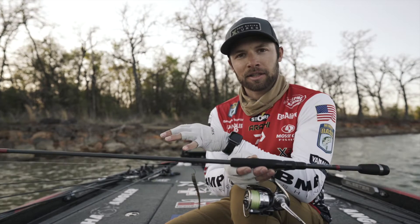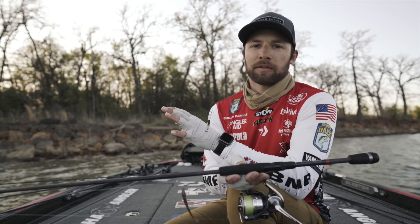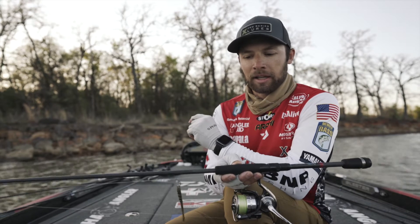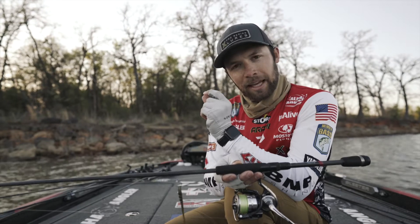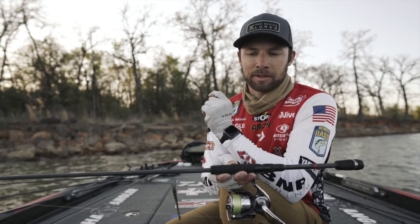It is the X-Zone Finesse Slammer, available in a multitude of colors, coming in at three and a quarter inches long, and it is that tasty little morsel that those fish just can't resist.